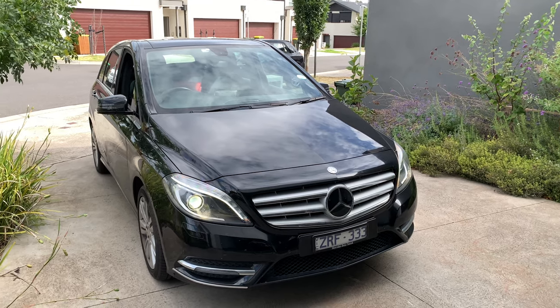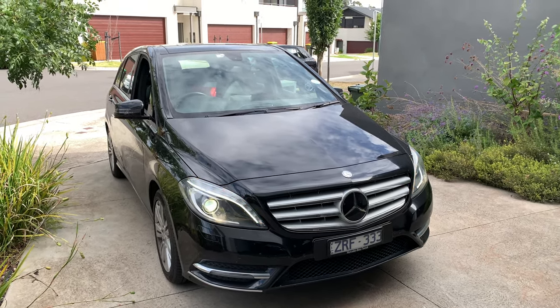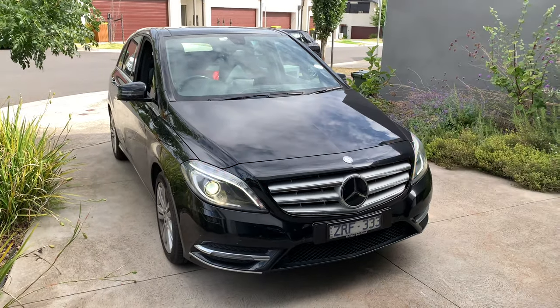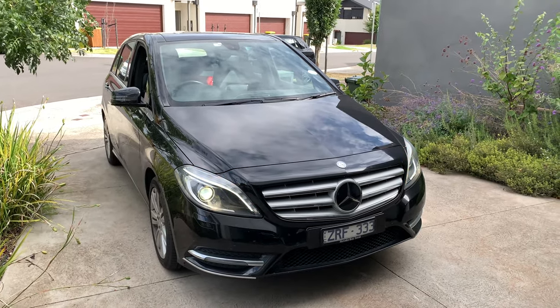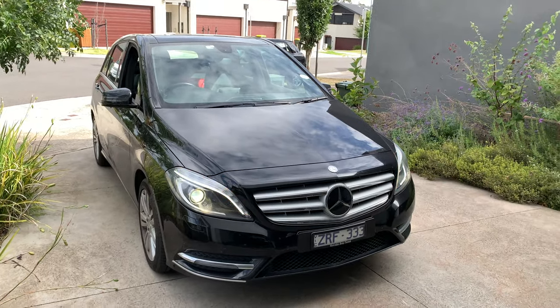Let's start off with the exterior of this lovely 2014 Mercedes-Benz B200 CDI. This is the overall look of the Mercedes-Benz B200 CDI — it has good proportions and I really love the design.